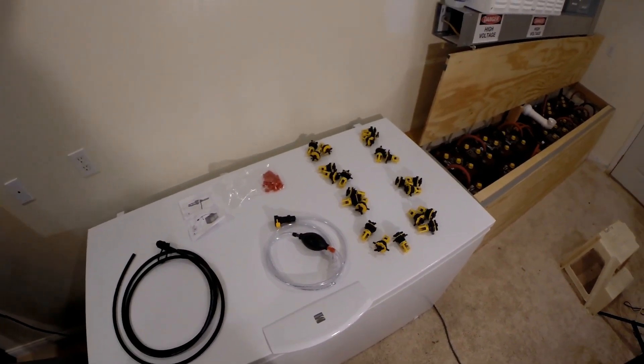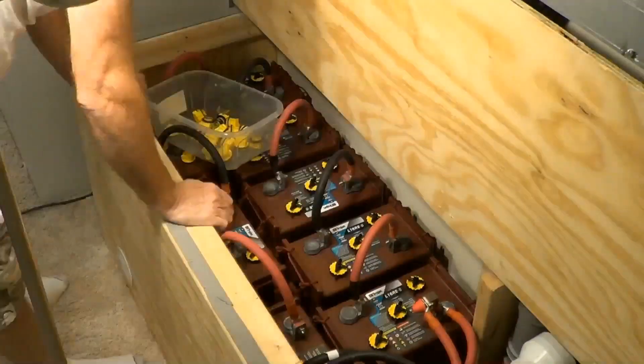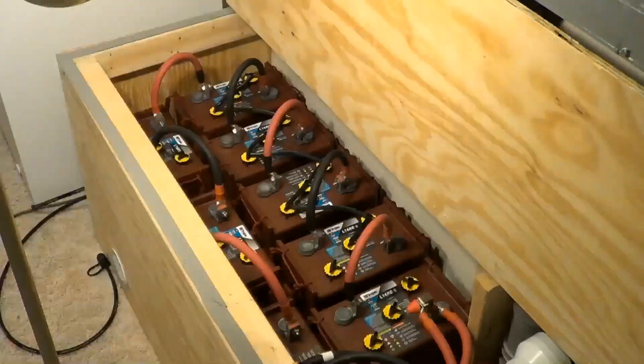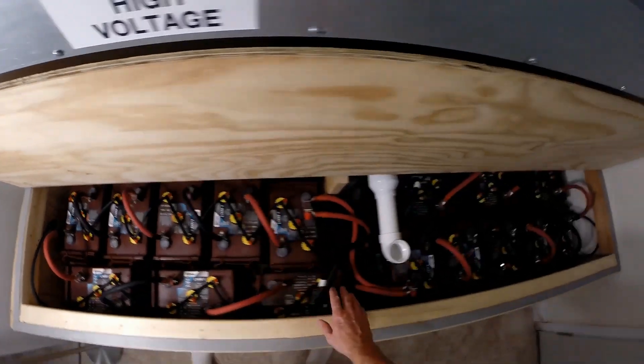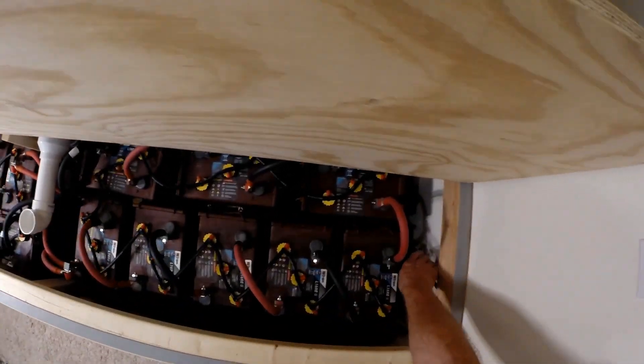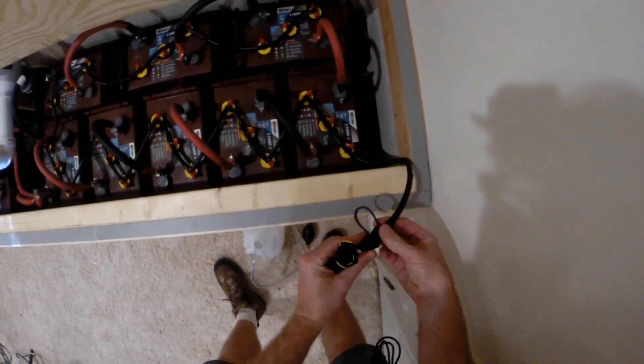Today I'm going to work on my Hydrolink watering kit. I've got all the caps on. The next step is to take these little caps off — all right, now I've got both sides done. I've got a filler end over here and a filler end over there.